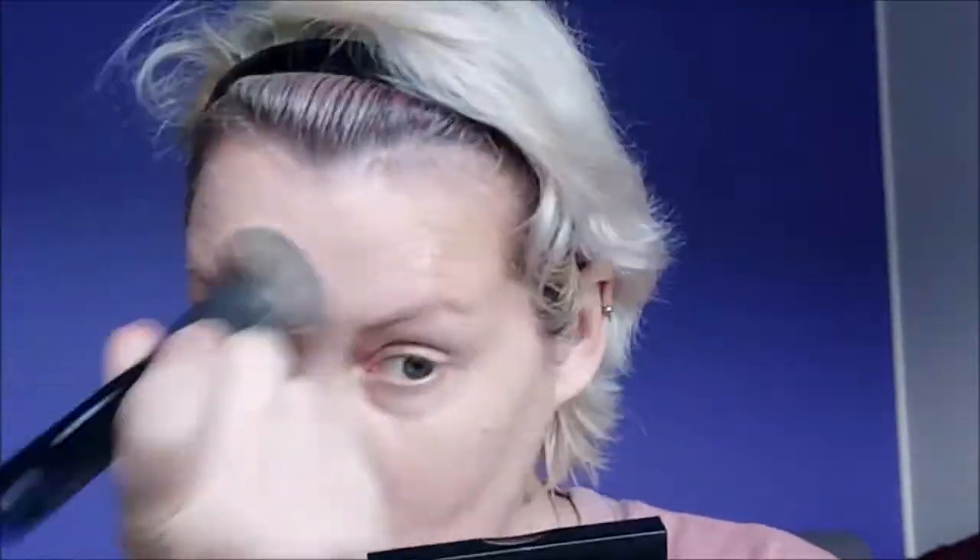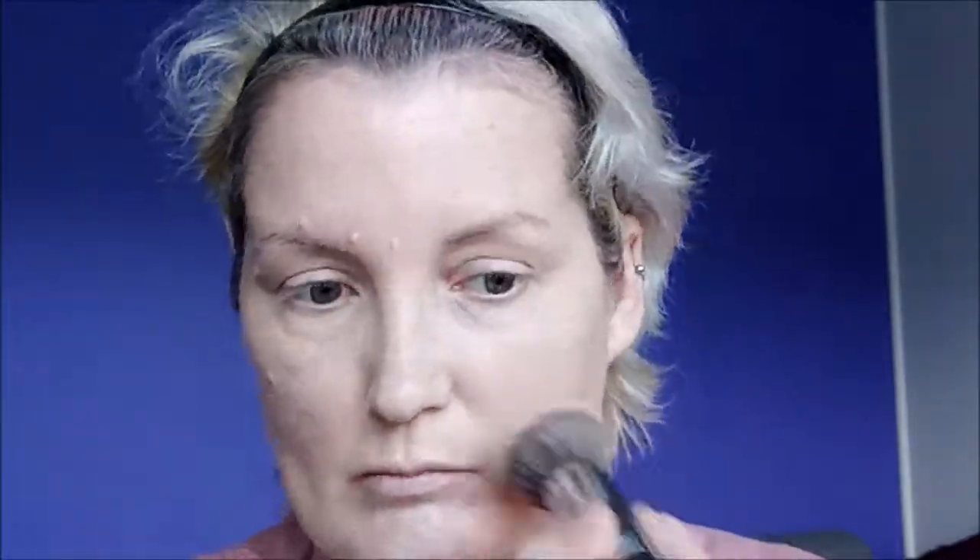I've already cleansed, toned, moisturized and primed. Now I'm going in with my foundation, just adding it with my kabuki brush all over the face, eyes and neck. I'm doing a mixture of circular motions and stippling — so patting — and I'm going in for a second layer because I just want more coverage.